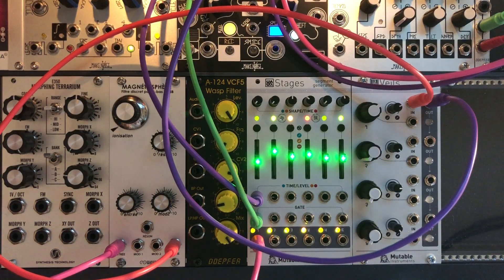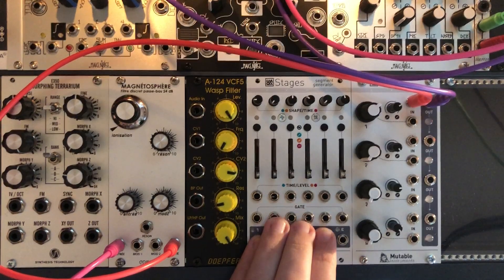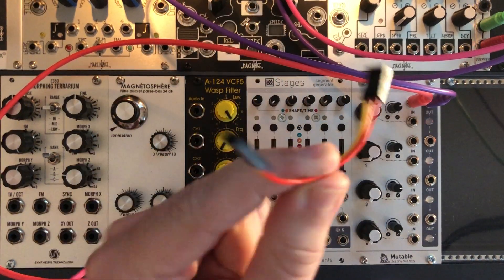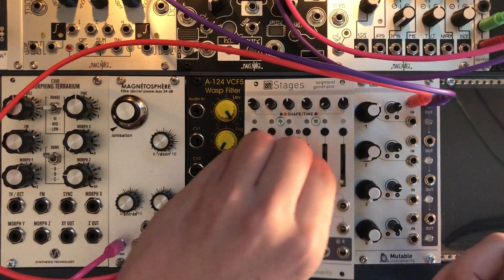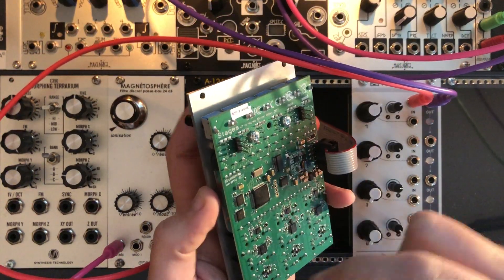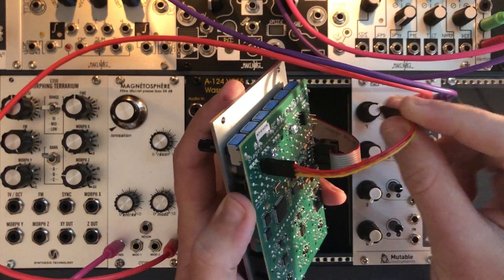also called Easter Egg mode. So first of all you have to connect the module to itself, so use the cable that came with it — it's provided in the box, it's a 3-pin cable. Use the cable to connect the two 3-pin headers at the rear of the module.